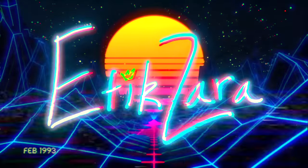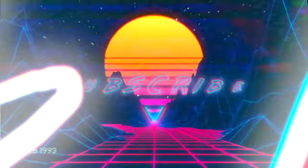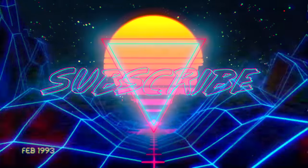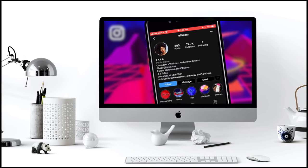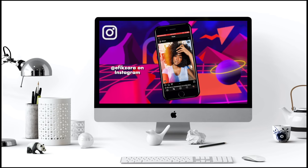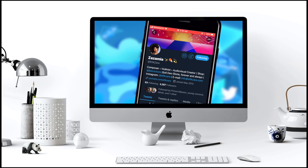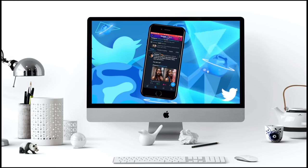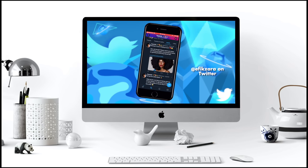Without any further ado, let's get right into this video. If you're not already, be sure to follow me on Instagram at fxara — E-F-I-K-Z-A-R-A. I post a lot of my photography there and behind the scenes on how I get my iconic imagery. Be sure to also follow me on Twitter at fxara so you can chat with me and ask me all the questions your heart desires. I try to answer my DMs as much as possible, so that's the best place to reach me.